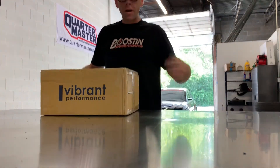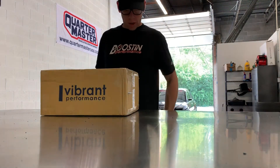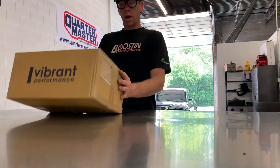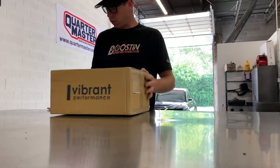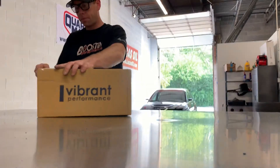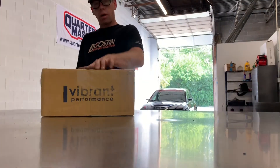What up everybody? Ben here, just grinding through the middle of my day. I just got a package from my friends over at Vibra Performance, so I figured I'd do a quick little unboxing video to change the pace of my day. See what this is all about.